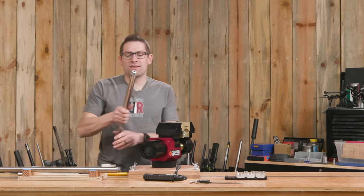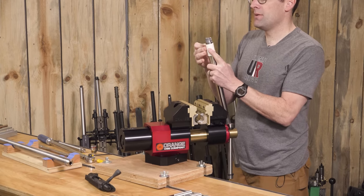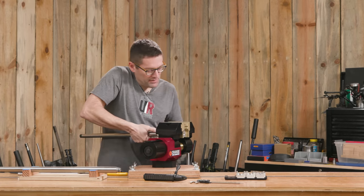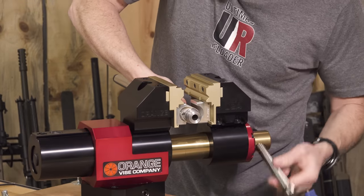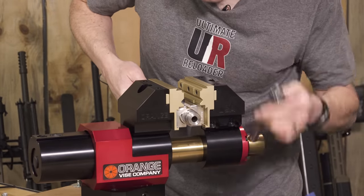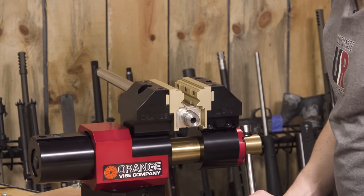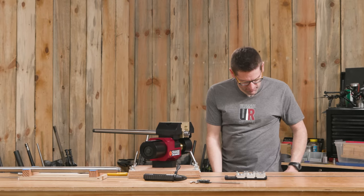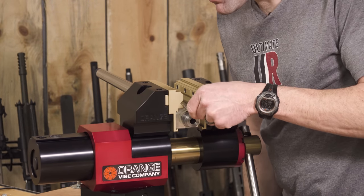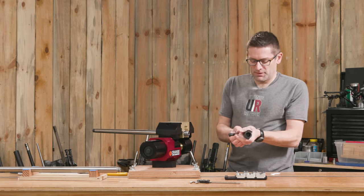I'm going to take a barrel — this is one that I turned, it's a 25 Creedmoor. We're going to wrap it with some drywall tape. I'm going to insert the barrel from this side so you can see over on the other side when we tighten the action down. That is very, very solid feeling. Let's get some TW25B and put that on the barrel threads.